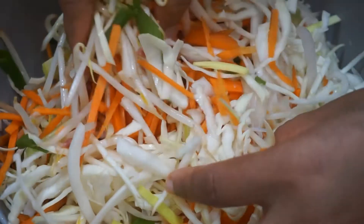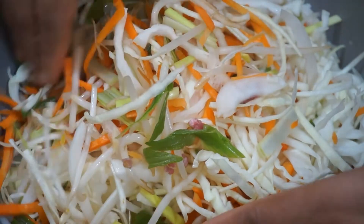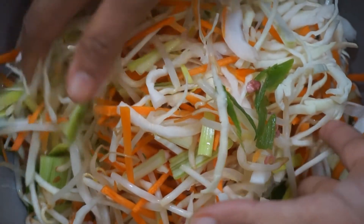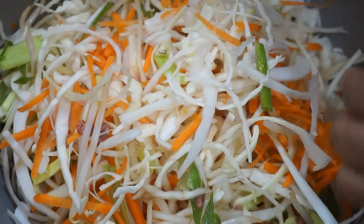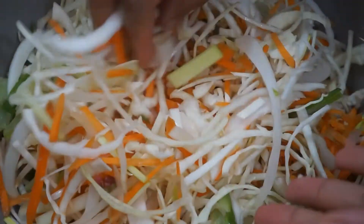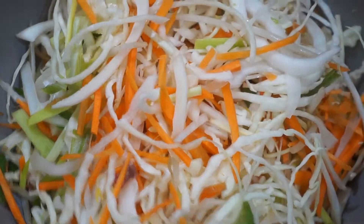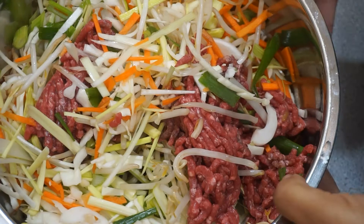I'm going to have to transfer this into a bigger bowl. I'm not only making the wraps for today but also storing a few in the fridge, because sometimes at the end of my workday I just don't want to be bothered with cooking. My daughter or I can easily grab them from the fridge and whip up something easy to snack on. I'm going to transfer this into a bigger bowl so I can mix all the ingredients together.